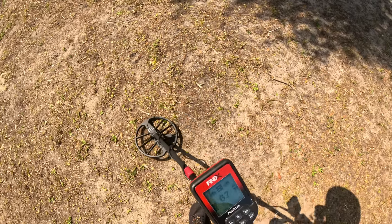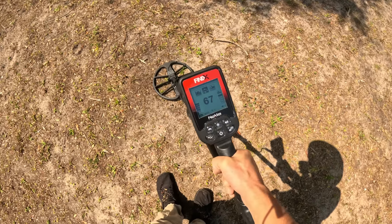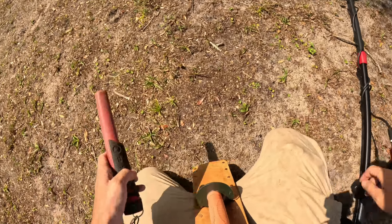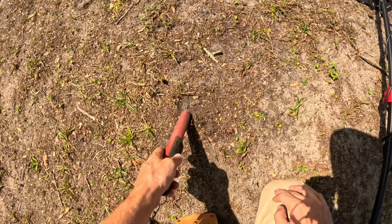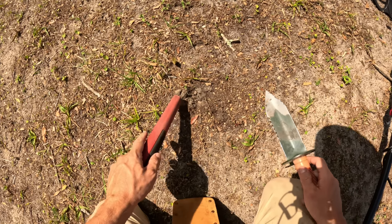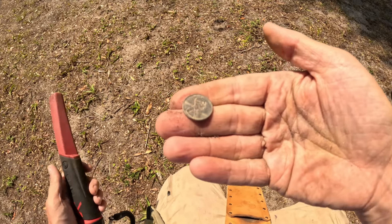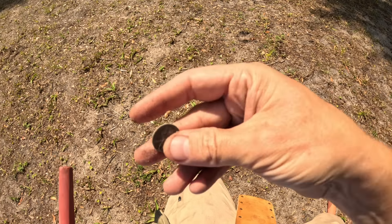Where's that high ringer — there it is! Listen to that. It's got an insane recovery speed. It's probably close in performance to the Simplex Light, but it's hard to tell after only one day. It's a 1994 penny.